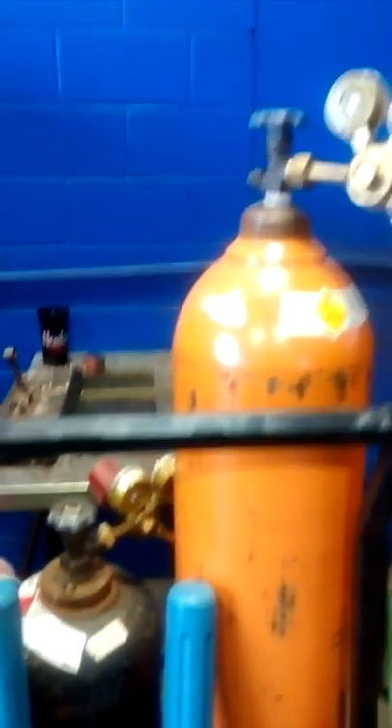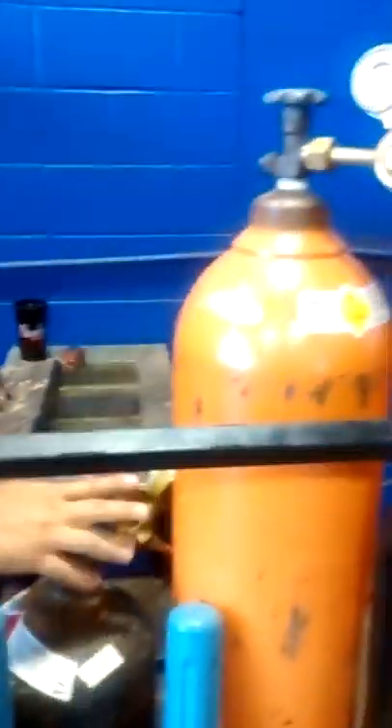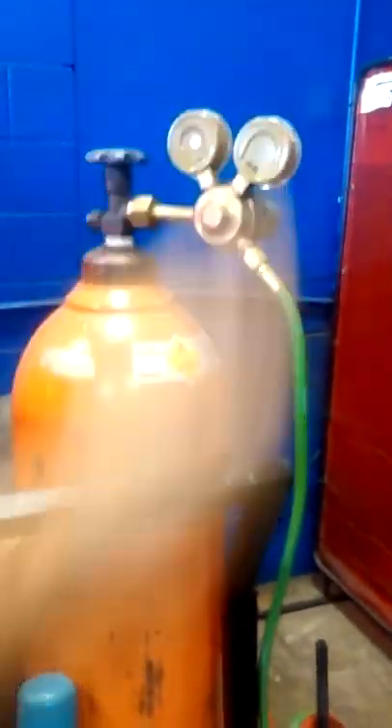First of all, this is your oxygen bottle, your settling bottle, settling gauge, oxygen gauge, hoses.